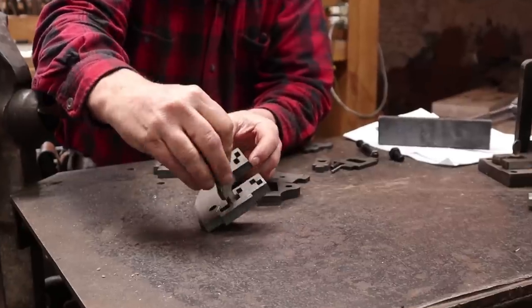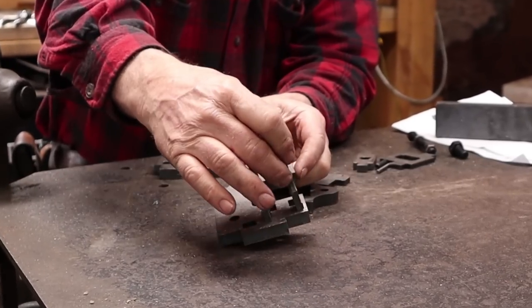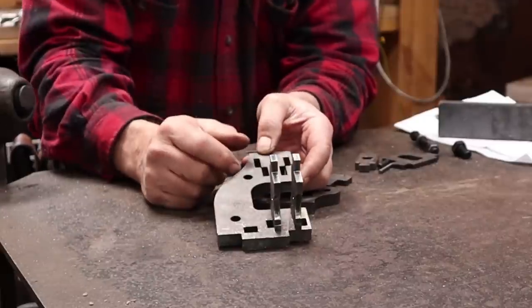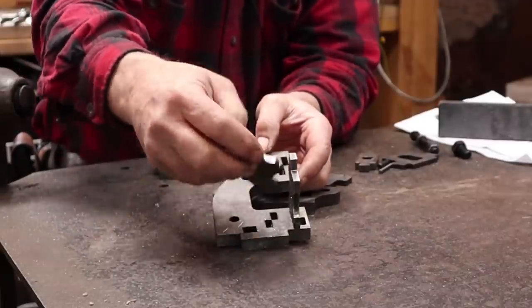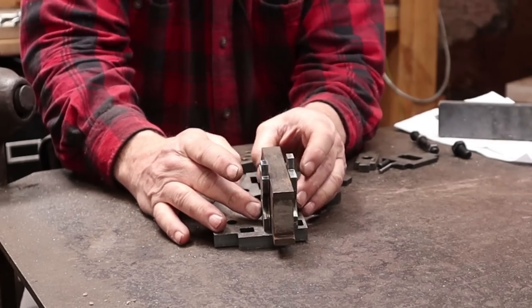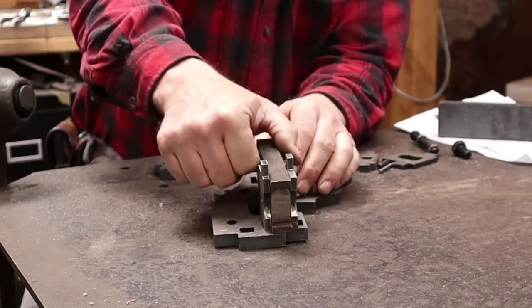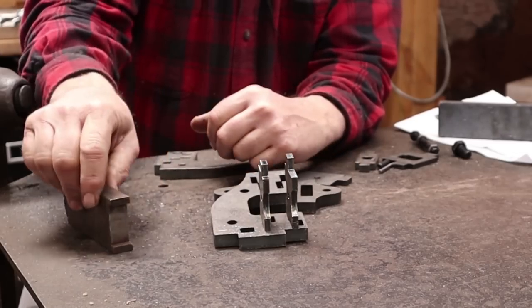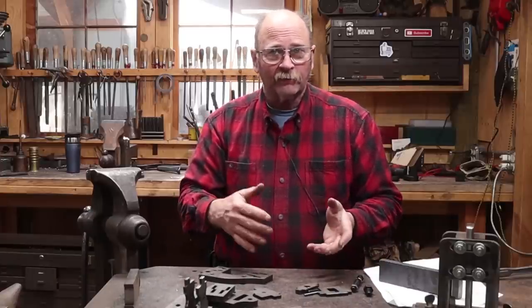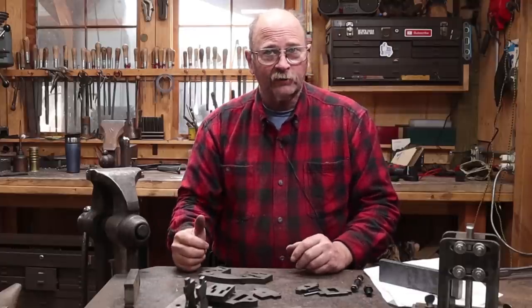He's got all these different slots in here that allow the die holders to be in different positions. By moving these, you can have wider tooling or move them to the other holes for narrower tooling — or split the difference, which I think I'm going to do. That will fit the guillotine tool dies I already have. I think this will do half-inch, three-quarter-inch, or one-inch dies.